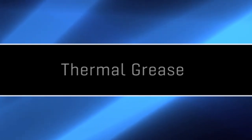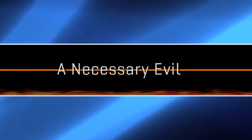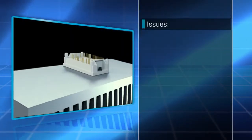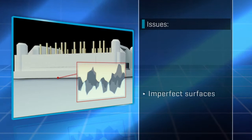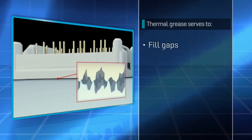Thermal Grease: Unnecessary Evil. Modules are mounted on heat sinks to dissipate excess heat. Unfortunately, the two surfaces are imperfect, so contact is relatively limited. Thermally conductive grease serves to fill the gaps.